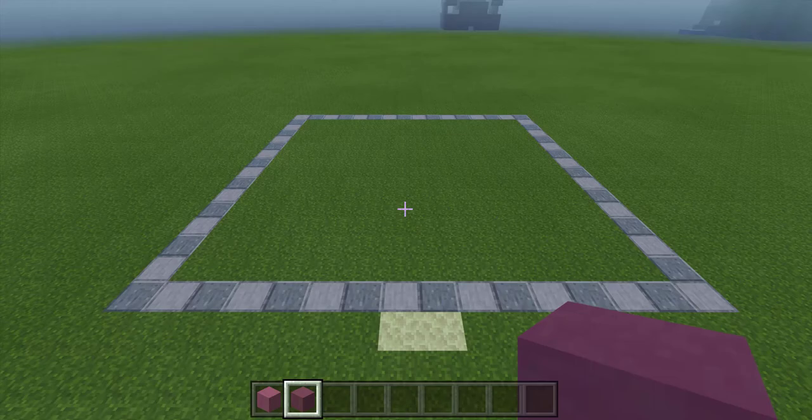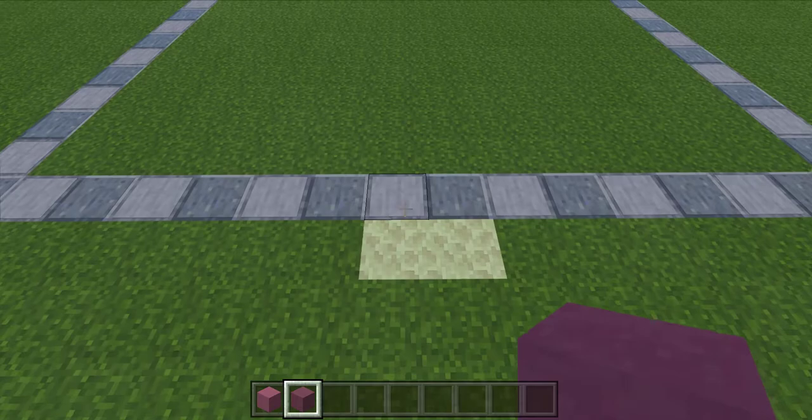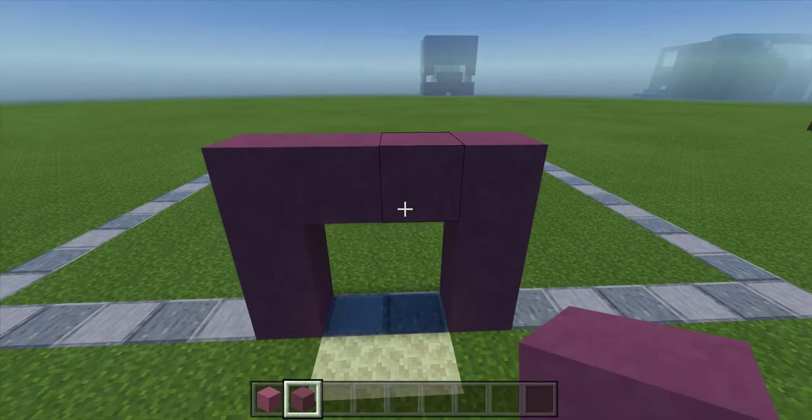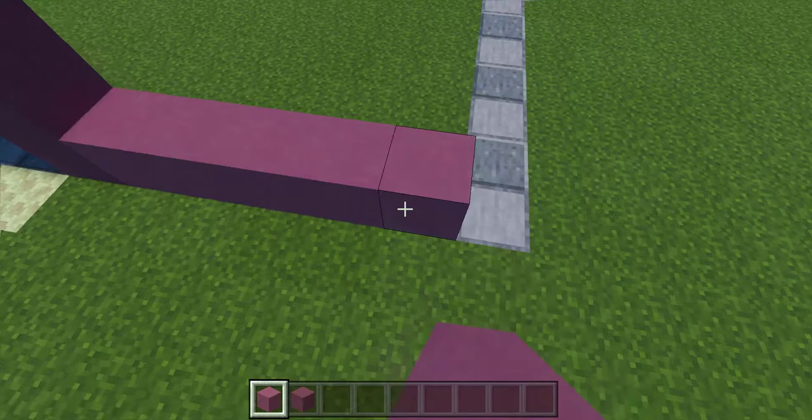Let's start by roughing in the first four layers and begin with the doorway. Find your middle marker blocks, go one block over, and three up with purple terracotta, two over, and three up to create your doorway. Now we're going to take magenta terracotta and go four layers up around the entire build.